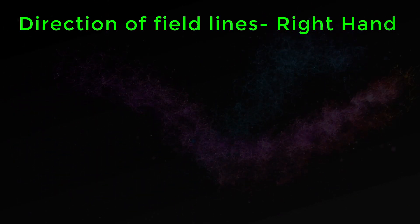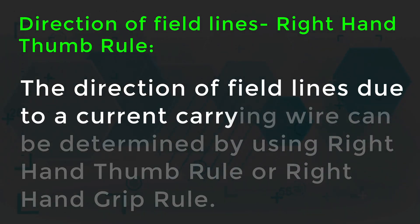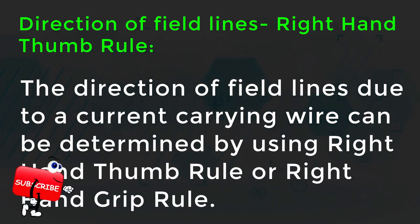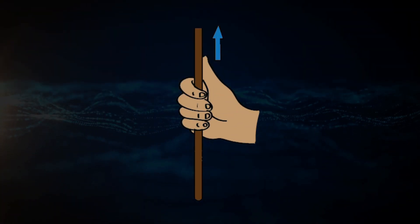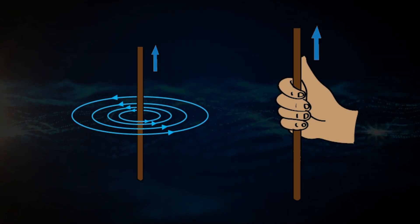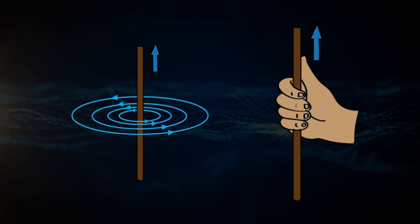Direction of field lines — Right Hand Thumb Rule. The direction of field lines due to a current carrying wire can be determined by using the right hand thumb rule, or right hand grip rule. Imagine that you are holding a current carrying wire in your right hand such that the thumb is stretched along the direction of the current. Then the fingers will wrap around the conductor in the direction of the field lines of the magnetic field.